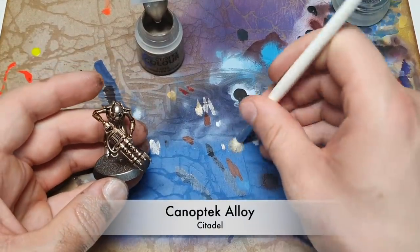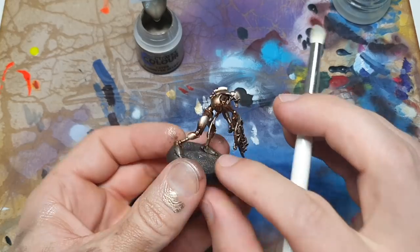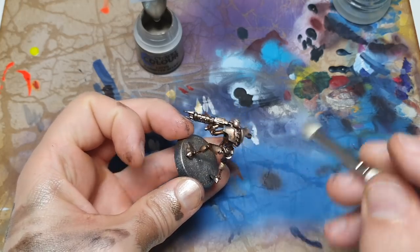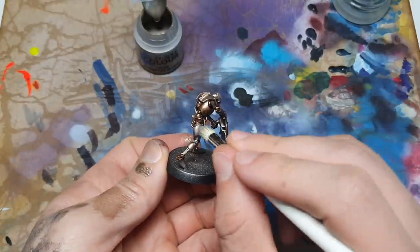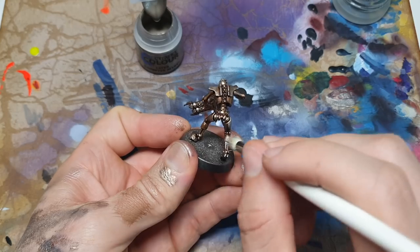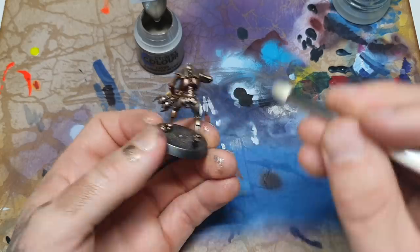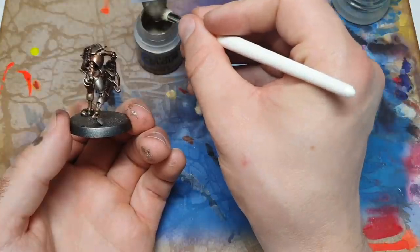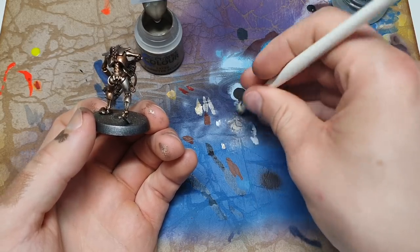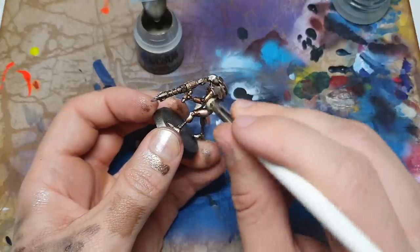For the next step, use Canoptek Alloy for dry brushing. I've got the small brush from our Series D set, put some on the brush and removed the majority of it - this lets you pass over the miniature pretty much with immunity to making mistakes. Concentrate on the top parts of sections since we made the bottom sections and joints darker. The bits next to those dark sections - the bottom of the calf, the top of the thigh - we'll give some extra attention. Note that these are pretty thick and sticky paints, so just take your time.